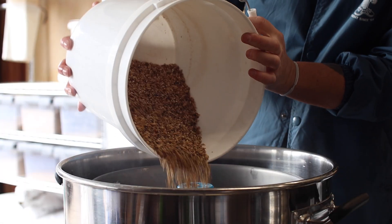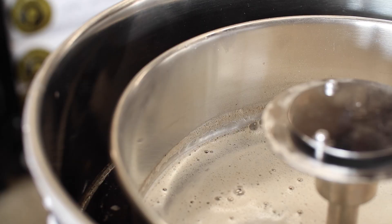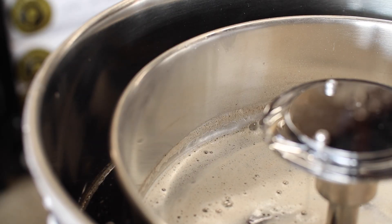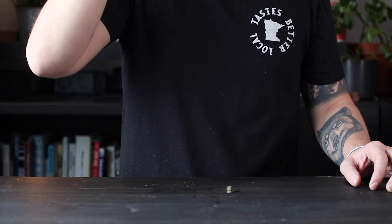I recently made my very first non-alcoholic beer, and I told you then what I'm going to tell you right now: brewing non-alcoholic beer is great. It's cheap, fast, simple, and still super fun and interesting to brew.